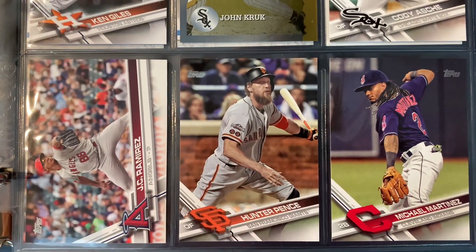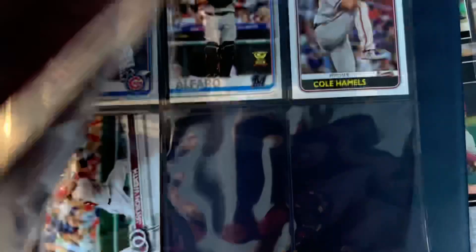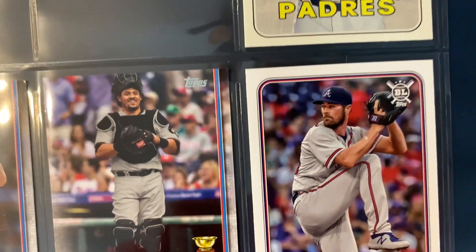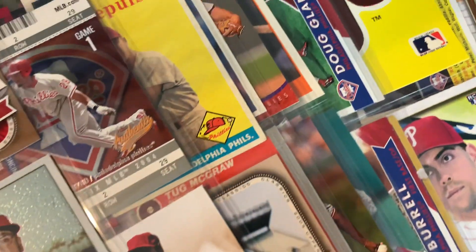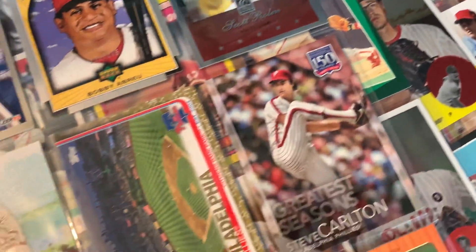Fun stuff here. JC Ramirez - he was acquired for Cliff Lee, was terrible. Here's a few I threw in: Cole Hamels in a Braves uniform. So I'll add some of this to the collection here and there. And then I have dozens of binders that are all fun to go through, and it's not something I show off a lot.